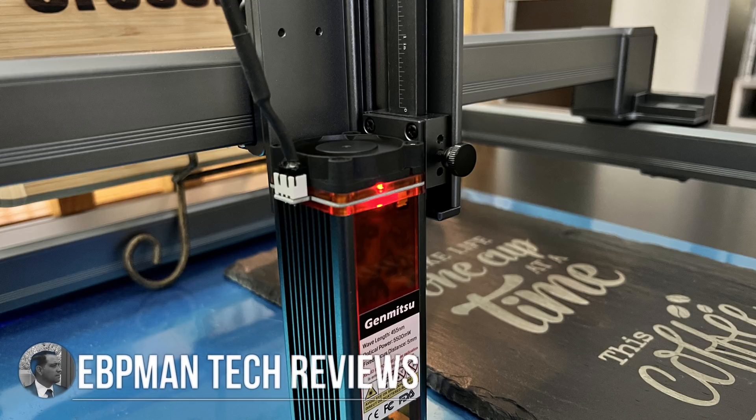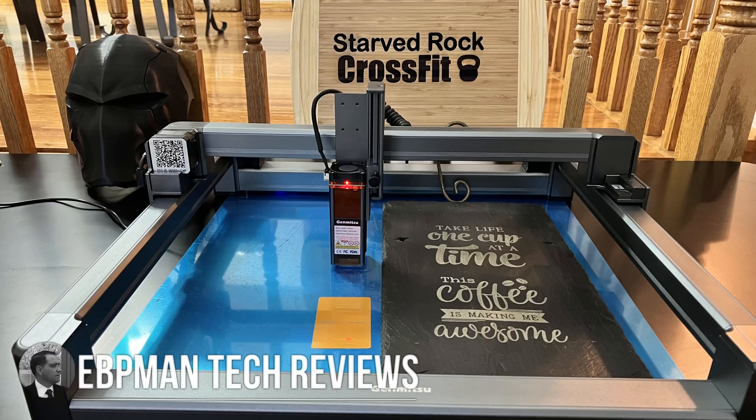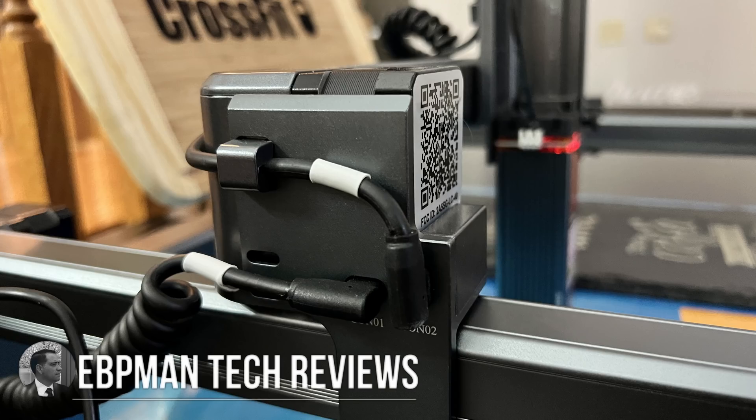Hey guys, EVP Man here. Now, if you've been interested in laser engraving — we're talking about creating some really cool stuff like this — but you're intimidated by the technology and you wish it was simple. In today's video, we're going to be reviewing a laser engraver from SainSmart, the Jinsoku LC40, that if you can use a phone, you can engrave and cut a variety of materials.